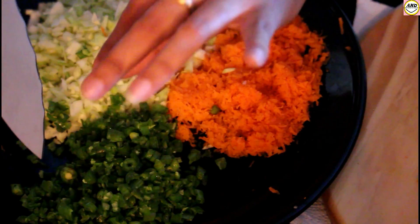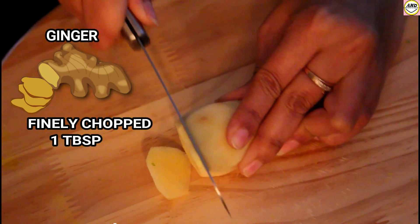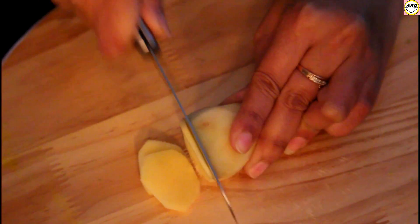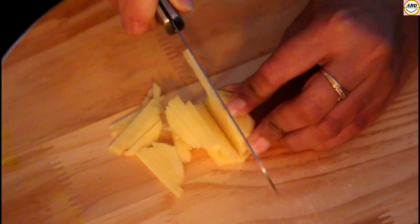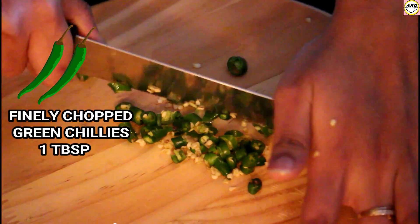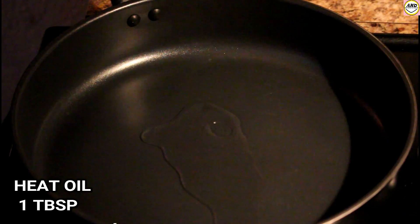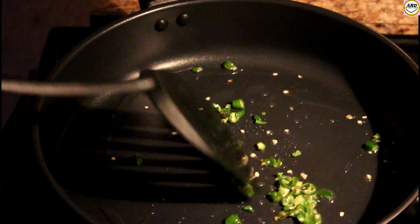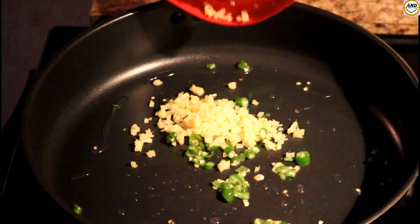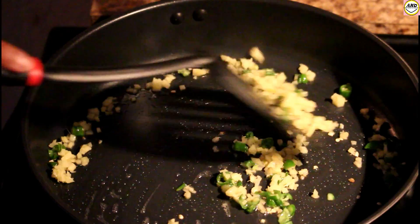You can see I have chopped all the vegetables — they're almost ready. The next step is to chop some ginger, around one tablespoon. Then I will chop some green chillies, also equal quantity, one tablespoon. Now we're going to heat some oil, add the green chillies and ginger, and fry for two minutes on a high flame.